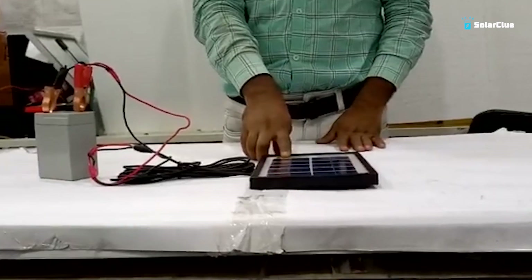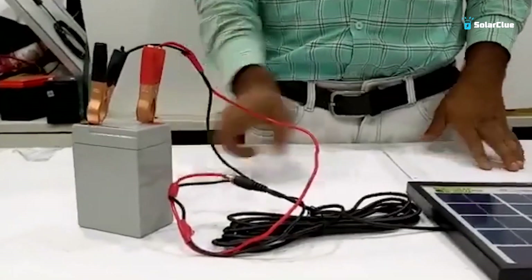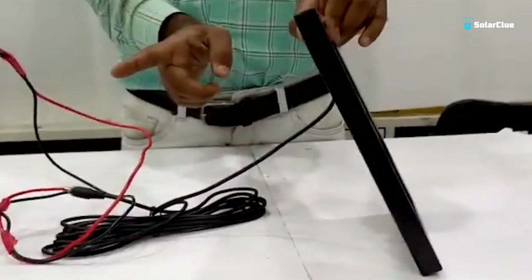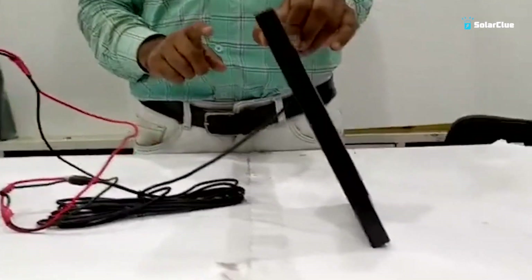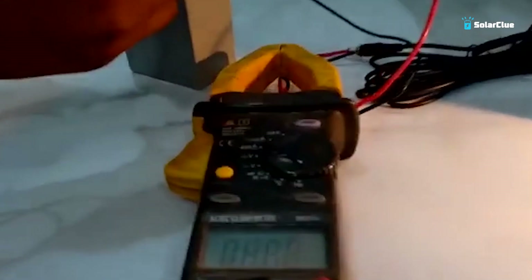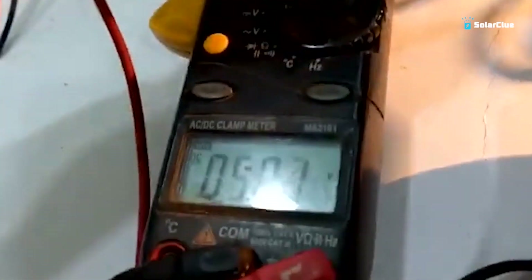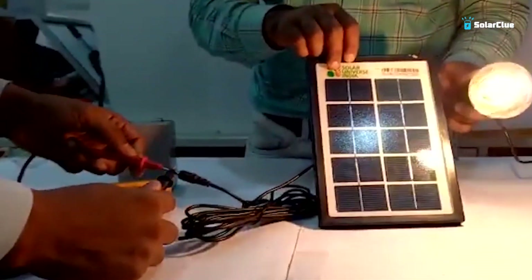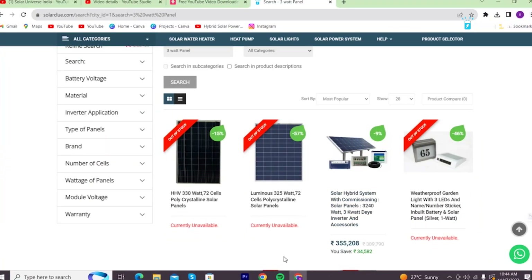Our second product is a 3-watt solar panel paired with a 6-volt battery with two clips. This clip is connected to the panel and the battery is charged through it. Since we are shooting indoors, we will show you how to charge the bulb using this setup. As we have raised the panel toward the light, it is charging — the voltage is reading at 5.18. You can see how well this small panel is charging. You can also buy this product from solarclue.com.